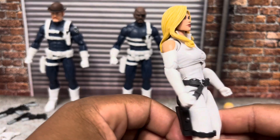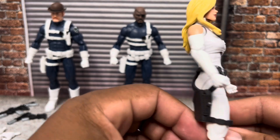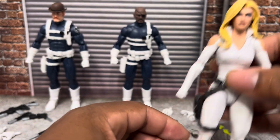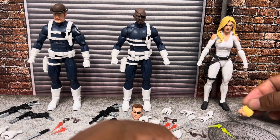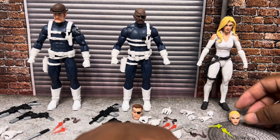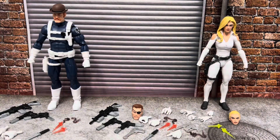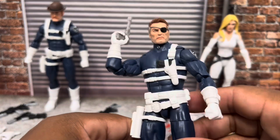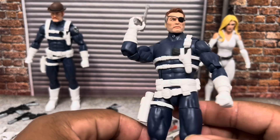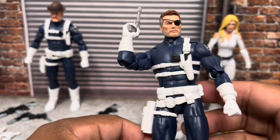I'm probably going to do a S.H.I.E.L.D. team video of all the S.H.I.E.L.D. agents that I have, and I'll pull her out for that. So, there you have it — the S.H.I.E.L.D. 3-pack. And there you go — Nick Fury Sr. with his classic Needler pistol.